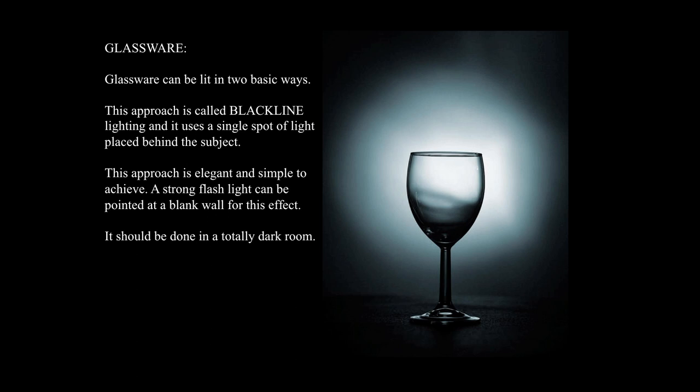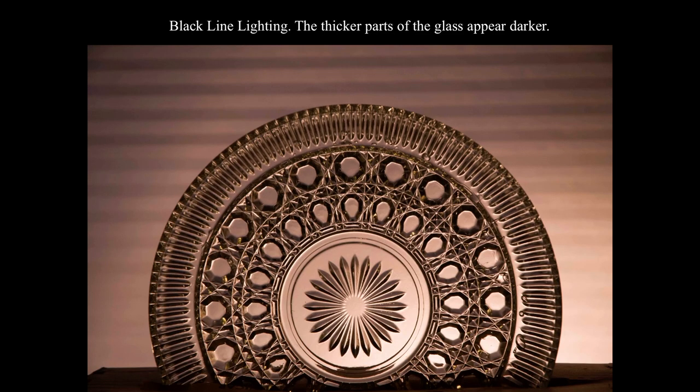You'll notice that the edge of the glass is darker because we're looking through more glass edge-on. We're only looking through the thickness of the glass twice from the front — the front face and the back — but on the edge we're seeing through a lot of glass, which absorbs a lot of light. So the thicker the glass, the darker those areas are. This is another black line lighting example — the thicker parts of the glass appear darker. It's the simplest setup and looks very elegant for glassware shots.